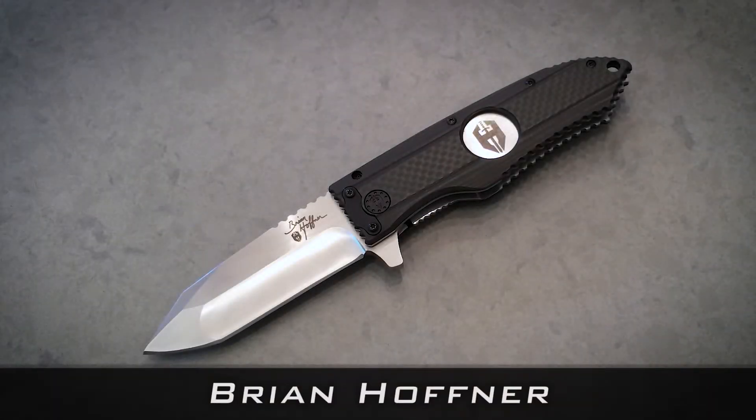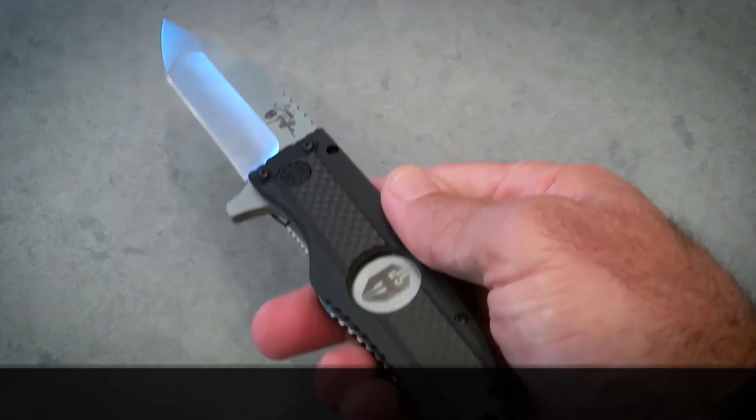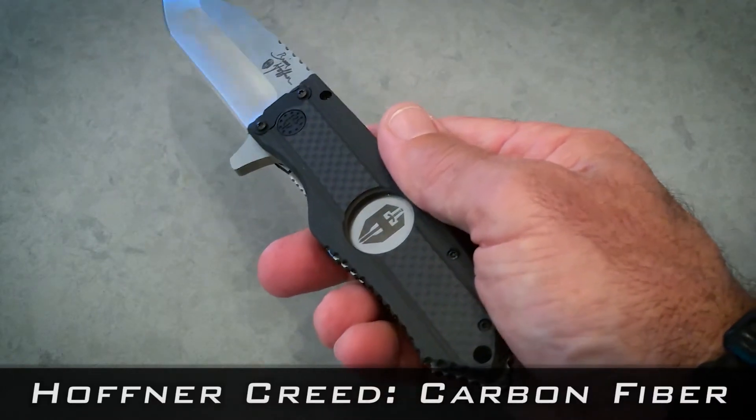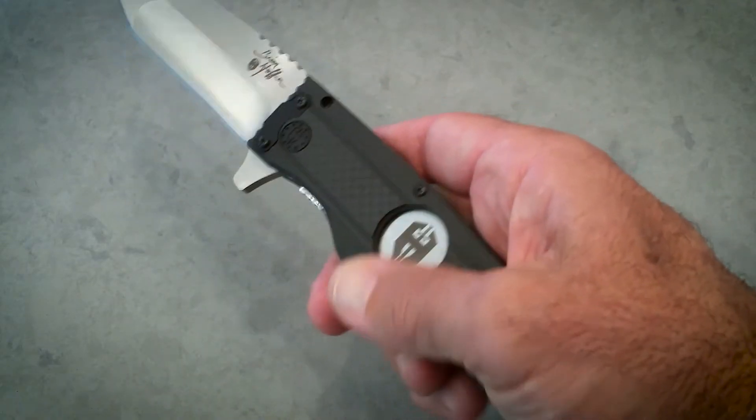I'm Brian Hoffner, president of Hoffner Knives, and excited about the Creed. This is the Creed with the carbon fiber handles. You can see the depth in that handle — it's very beautiful, very smooth to the hand.